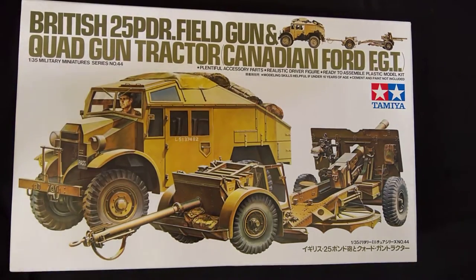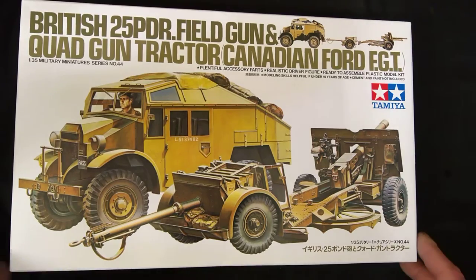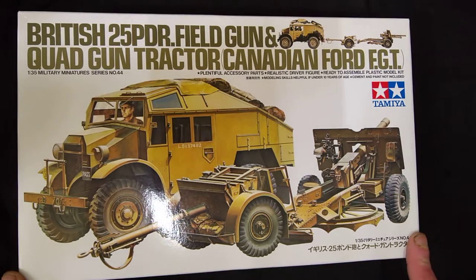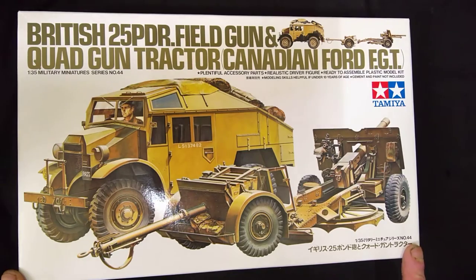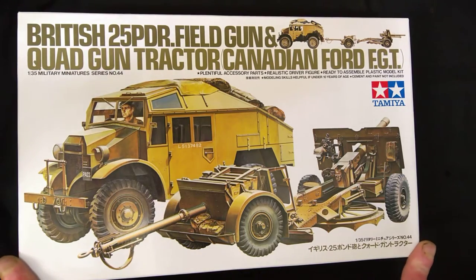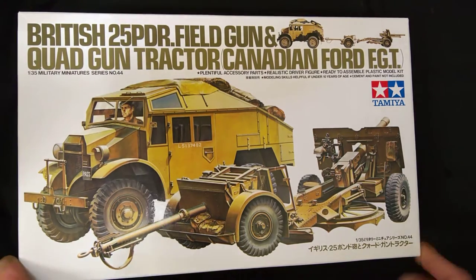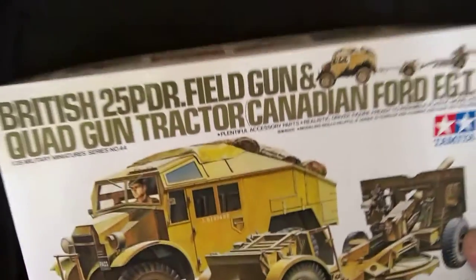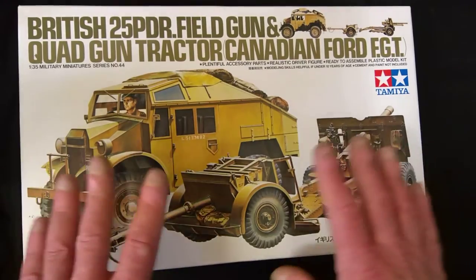Hi guys, John here again. This is just going to be a very quick video. Basically this is what I'm doing for my Operation Torch group build - it's the British 25 pounder field gun and quad gun tractor, the Canadian Ford FGT, Tamiya kit number 35044. It's not a new kit from Tamiya, and this is not going to be a full unboxing - this is just to show the kit and what I'm entering for the group build.